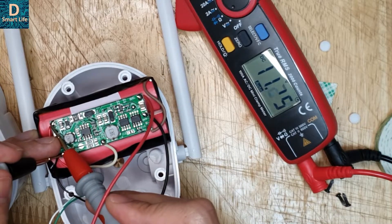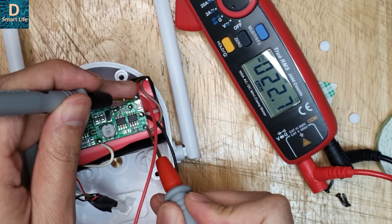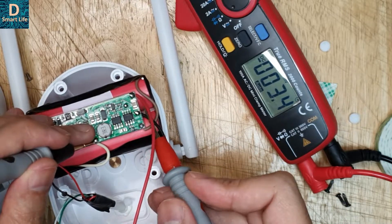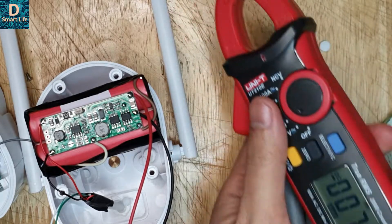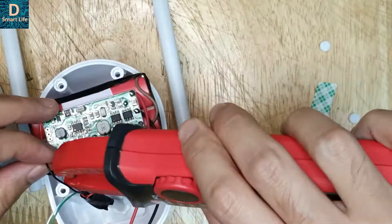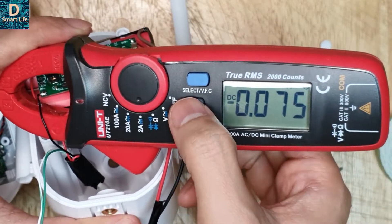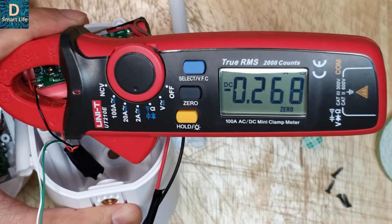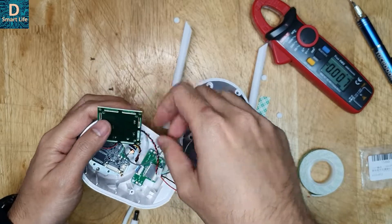Now let's connect the power supply to the input. The input is around exactly 12 volts. The output voltage is around 11.97 volts — approximately 12 volts. The battery voltage is increasing, which means it is charging. Let's test the charging current using the clamp meter. We zero it out first — do not move the clamp meter — and the charging current at 12 volts is around 267 milliamperes.